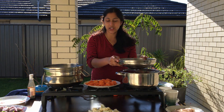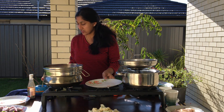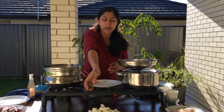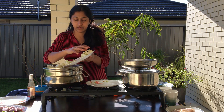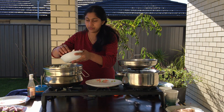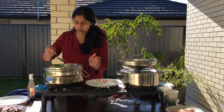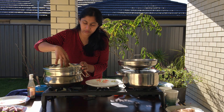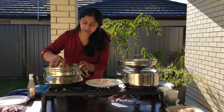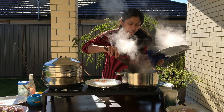Now we'll pour a little into the pot, then pour the vegetables. We'll pour some vegetables. When the vegetables are ready, we'll pour a little beans. We will mix the green beans.